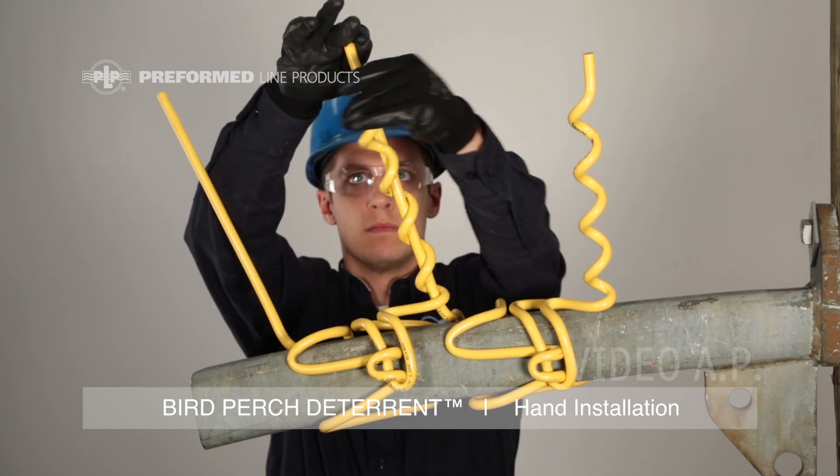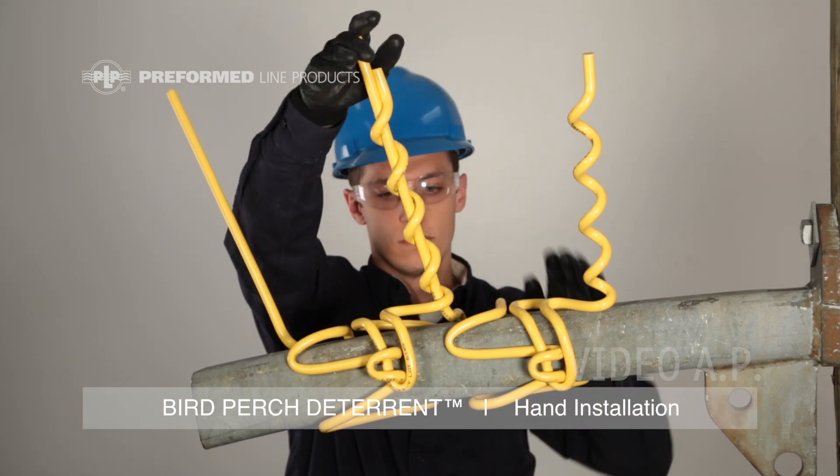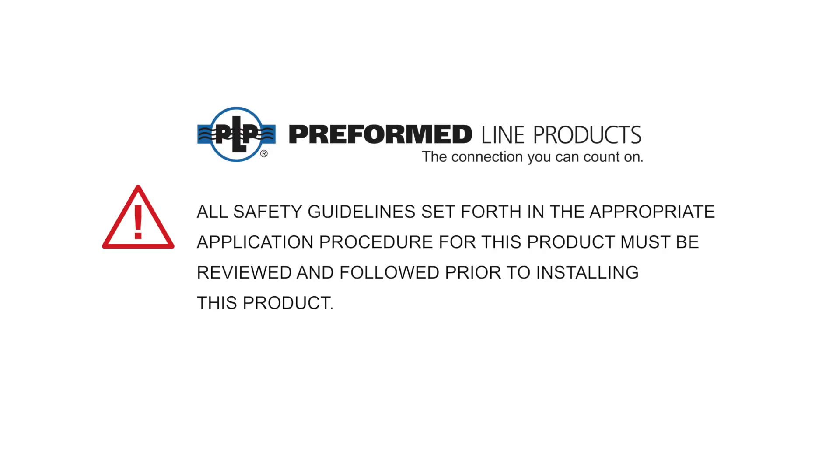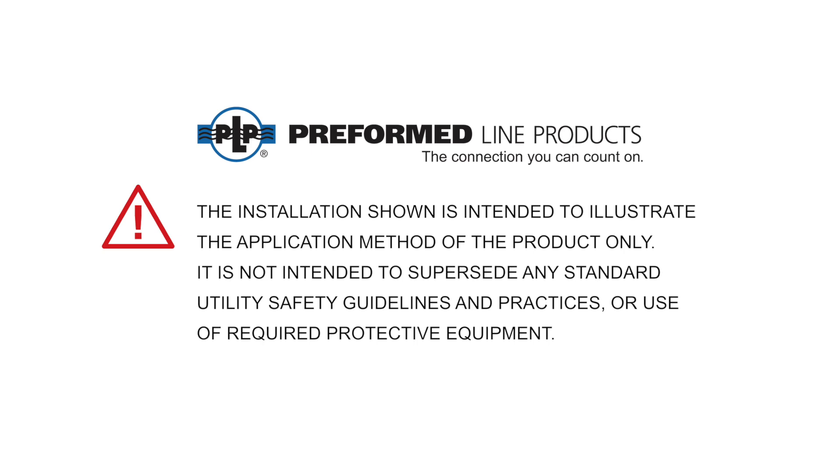This completes the installation of the Preform Lime Products Bird Perch Deterrent. All safety guidelines set forth in the appropriate application procedure for this product must be reviewed and followed prior to installing this product. The installation shown is intended to illustrate the application method of the product only. It is not intended to supersede any standard utility safety guidelines and practices or use of required protective equipment.